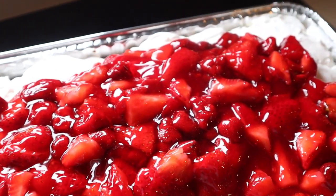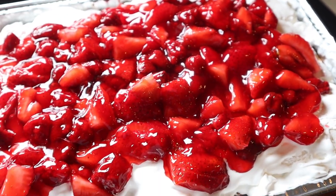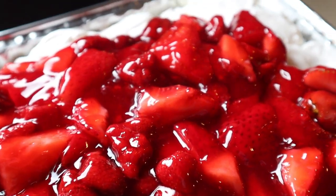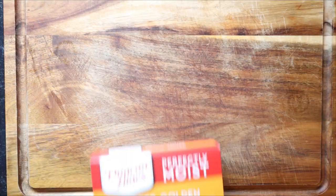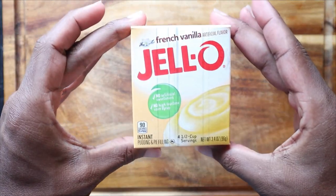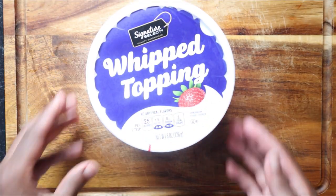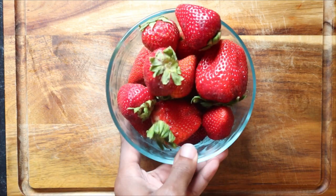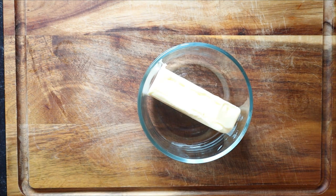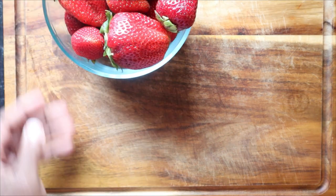I know your mouth is already watering because mine is too. If you think you're about to watch me make this all from scratch, that's not happening — and that's the reason why anyone can make this strawberry shortcake, because it is made from a box. I like to use Duncan Hines butter golden cake mix. You'll also need French vanilla pudding, strawberry pie filling, whip topping, one pound of fresh strawberries, seven tablespoons of unsalted butter, and of course, honey.